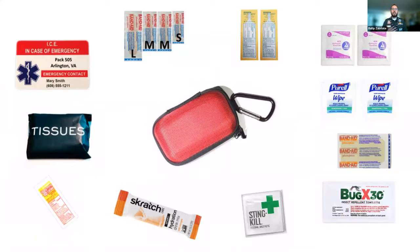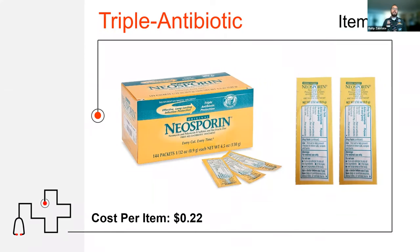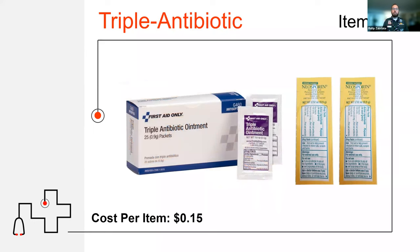The next item goes right along with that. Here in the United States we call it Neosporin, or triple antibiotic. Triple antibiotic is a medicine that kills all the germs, bacteria, and viruses that could potentially get into a cut or that are in a cut already. It also speeds up the healing process, so I always use this whenever I'm putting on a Band-Aid. They come in really great little packets — light, easy, and essential for every cut, in my opinion.